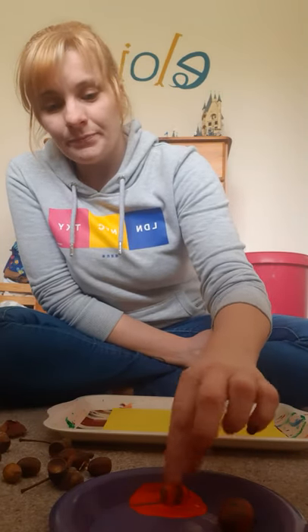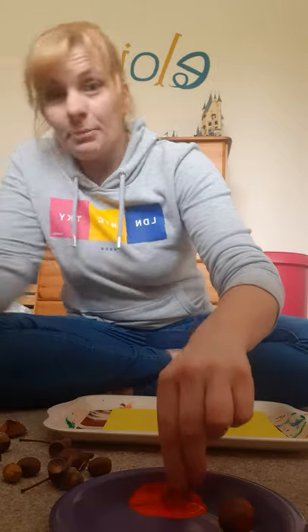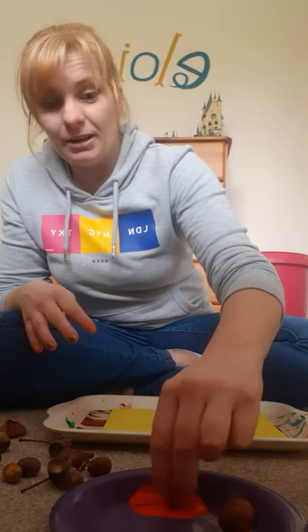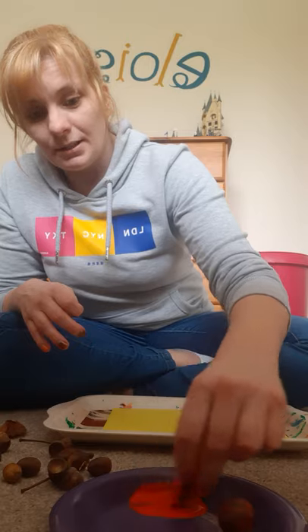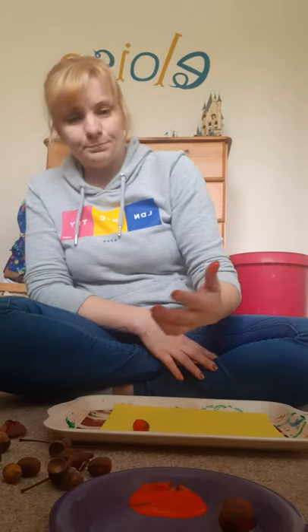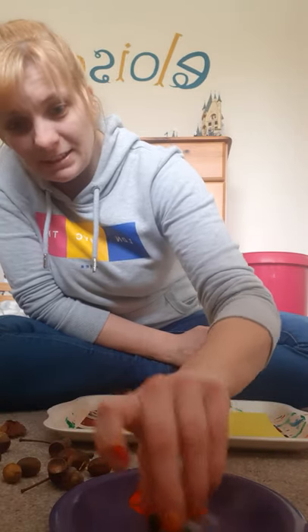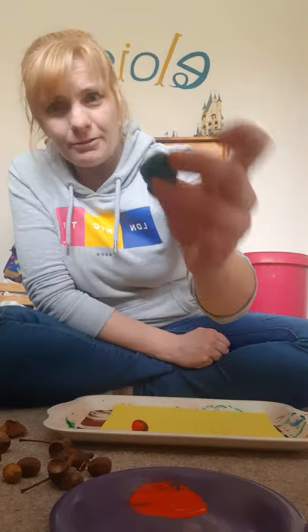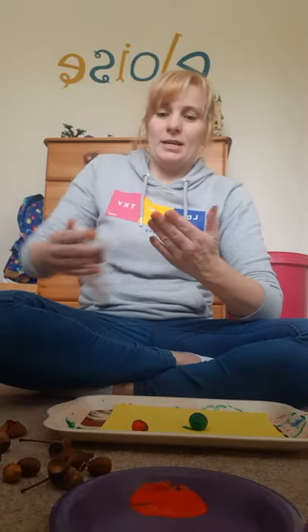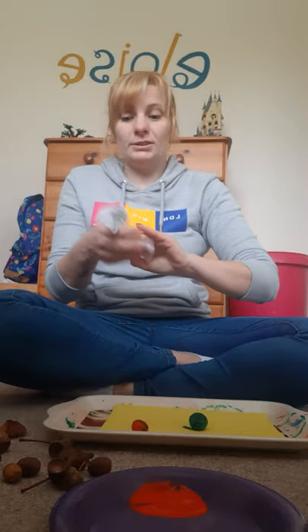I'm just going to roll my acorn around in the paint so it covers the acorn. You might want a pack of wipes here as well because you get very dirty fingers. There's the acorn — you can see it's covered in the red paint. Now I'm going to do the same with the conker and the green paint. Oh, it's a bit slippery! So there we have our green conker — pop that on the paper. I'll give my fingers a wipe; you can use wipes or a bowl of water to give your hands a wash.